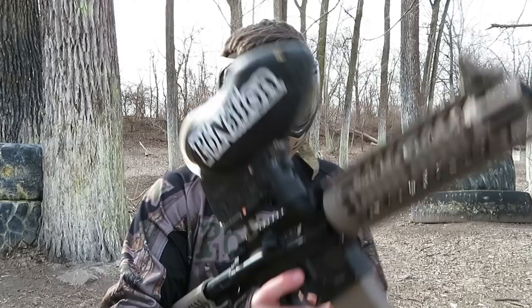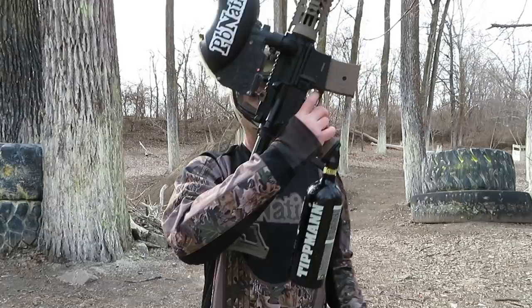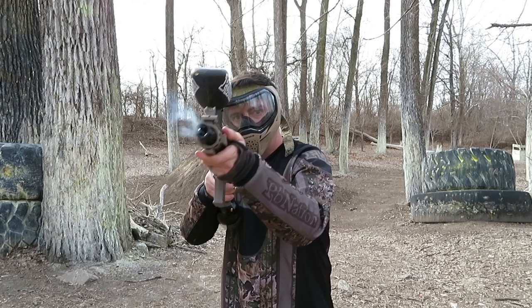With the hopper on, you'll notice something: the mag release no longer works. That's intentional — it means you can't accidentally eject your ball detent. Got the larger Tippmann tank on here now. Let's see how this does with CO2. Absolutely fine is the answer.